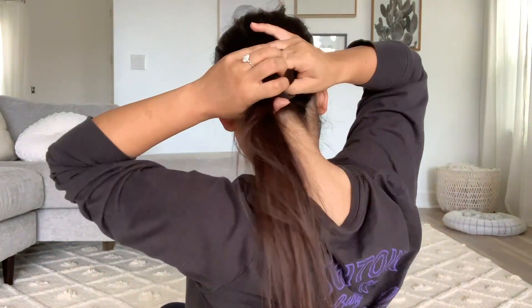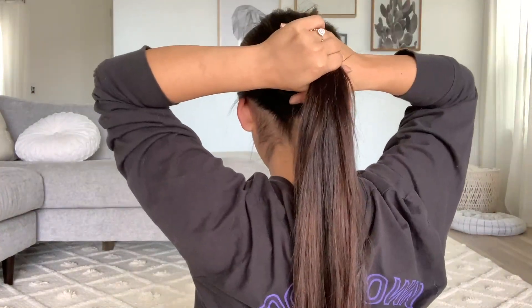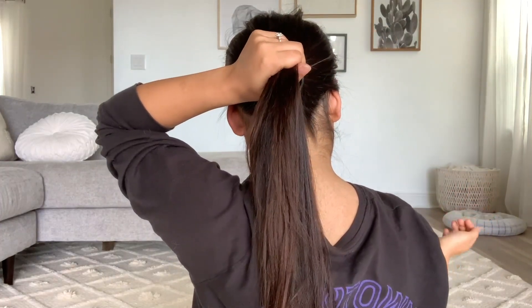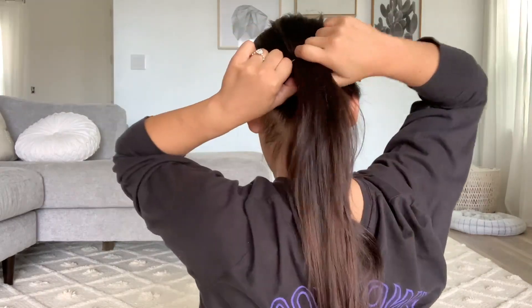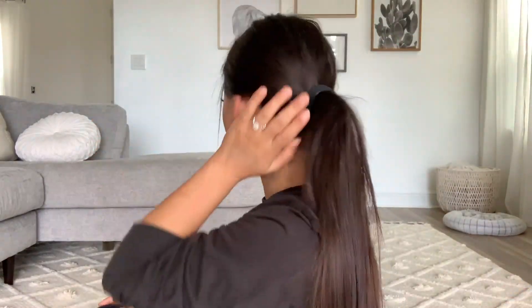I'll just do a middle ponytail. They give you a few instructions - it's pretty common sense. They say to put two fingers in to grab your hair because it's not stretchy. It's actually quite awkward the first time because you expect it to stretch but it doesn't. I put three fingers in because that's easier for me. So I've got my hair in my hand and I'm going to pull it through.